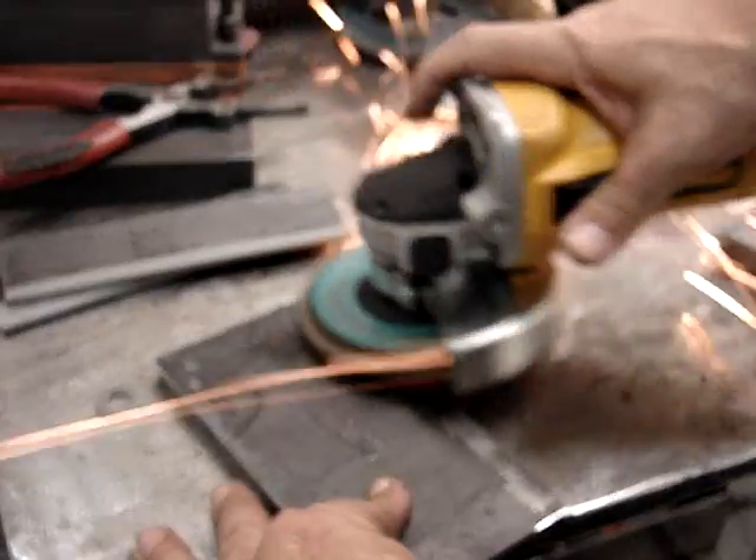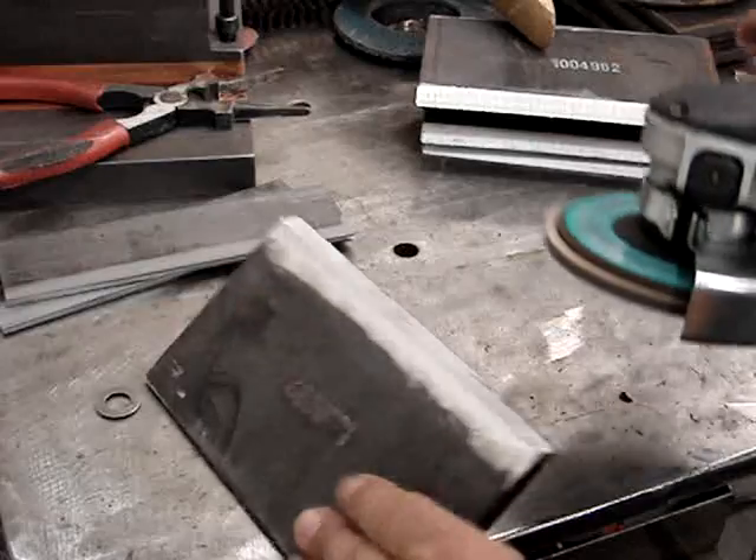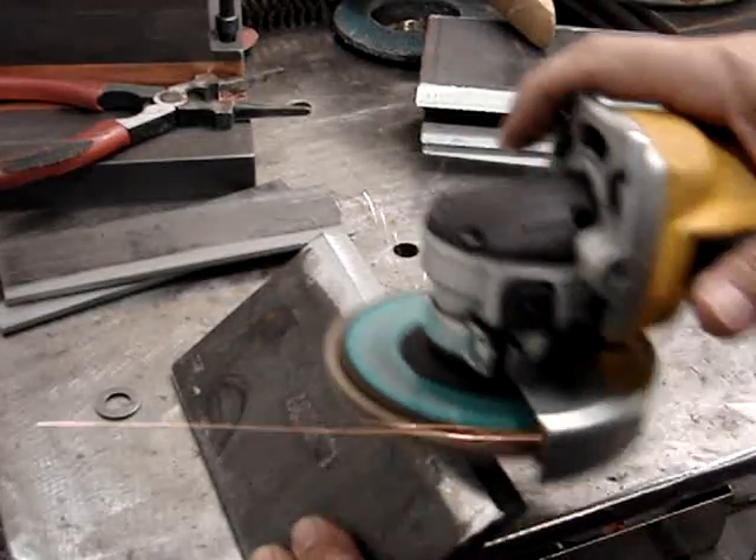What makes pipe harder is just having to reposition your body and keep the right torch angle, gun angle, stick rod angle, and all that stuff. But you've got to start somewhere. Plate practice is good preparation for a pipe welding test or a plate welding test — there are some of those done as well.